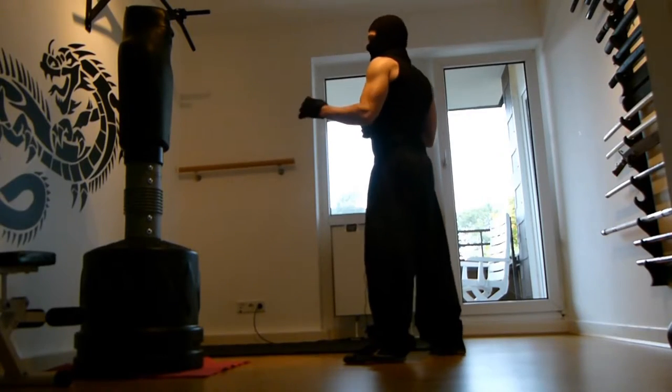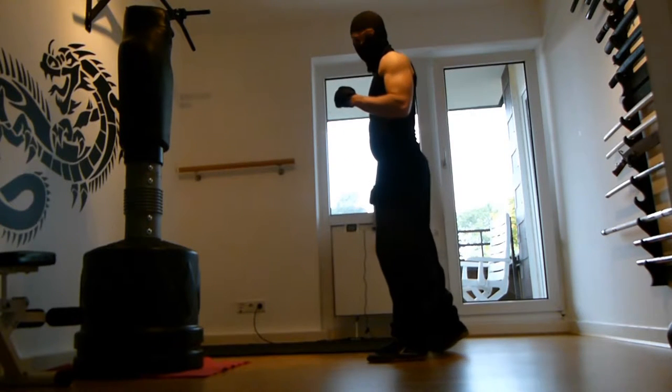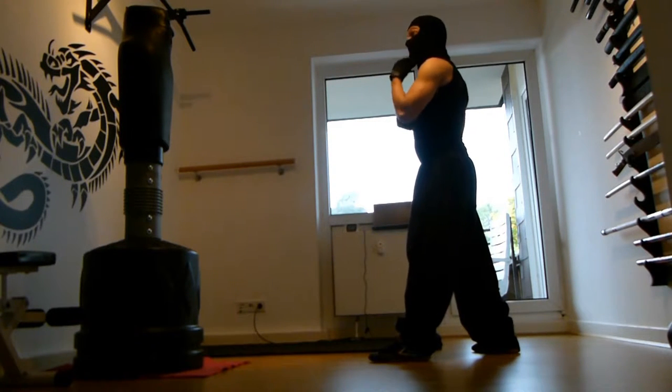After we've seen that, there's another way of kicking of course — you can use the back leg, and this is the more powerful kick. Here we have two possibilities: we can use the kick through to the chin, the throat, or the face — so the high kick.